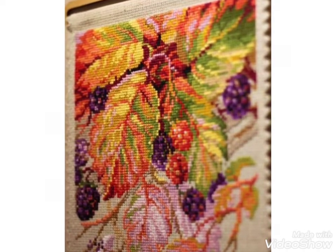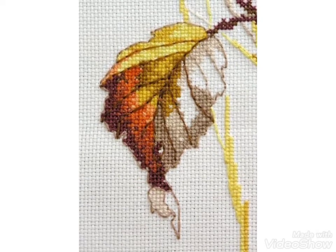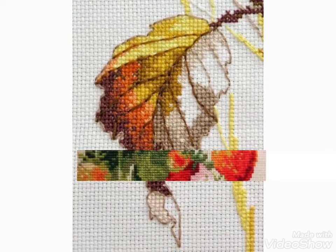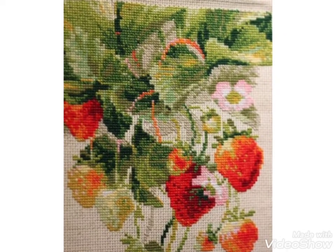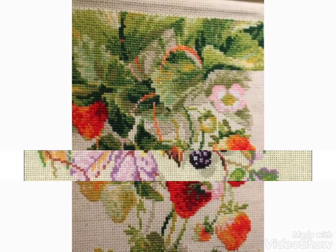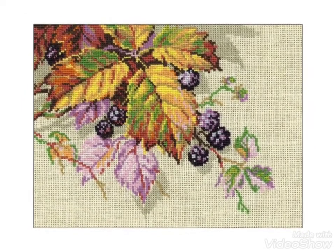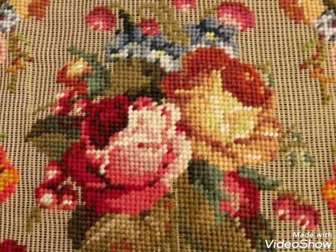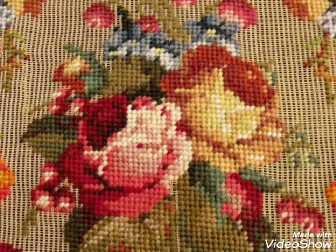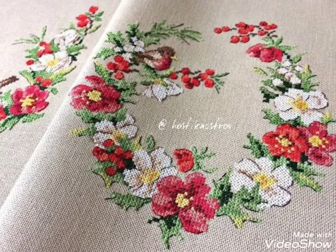Hi friends, welcome back to my YouTube channel Vintage Antiquities with a new video and new idea. The video I have brought for you today is about close-up cross-stitch hand embroidery designs with beautiful colors. These are different floral cross-stitch hand embroidery ideas you can choose easily from this video. Watch the video till the end and get the ideas of your choice. I hope you like these ideas, friends.